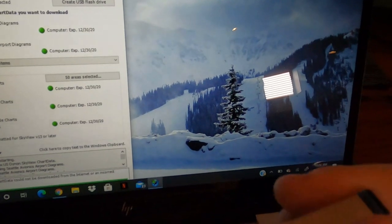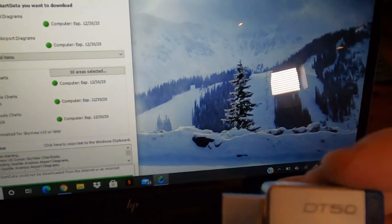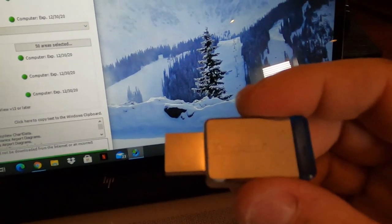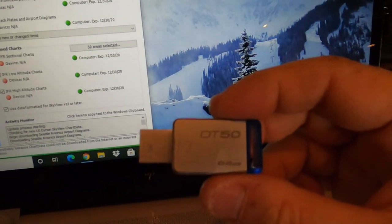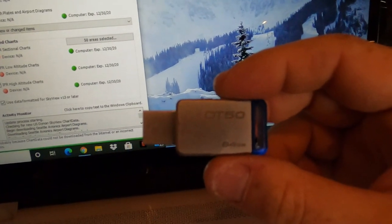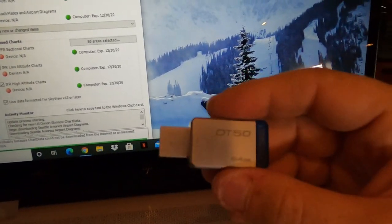The thumb drives I use — it's Kingston, the DT50, and it's 64 gigabytes. I found that this works really good with Dynon Skyview. This will actually hold all my charts in the system. I have two of them because I have two screens. The good thing about having two is that on one screen I can have VFR charts going, and on the other I can have IFR charts going. So it's two separate things, which is pretty good to have.